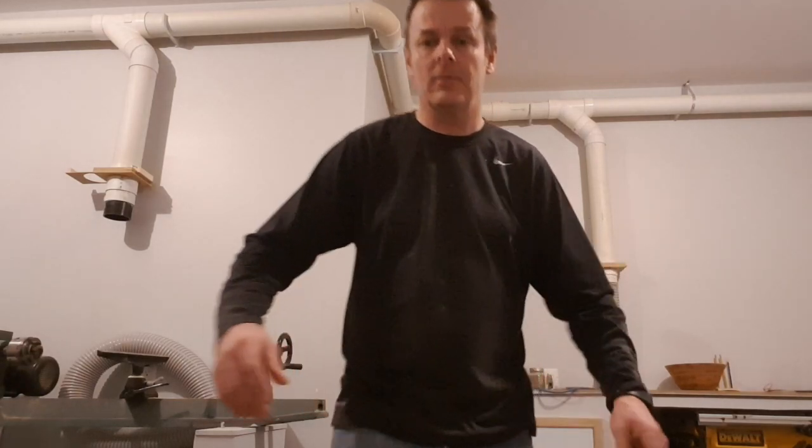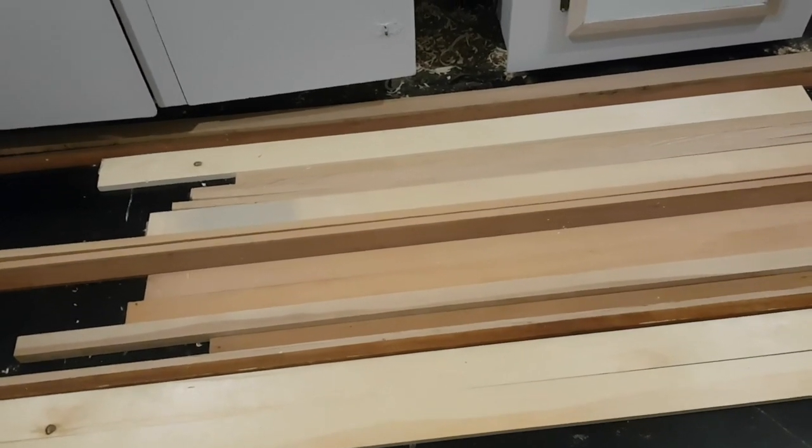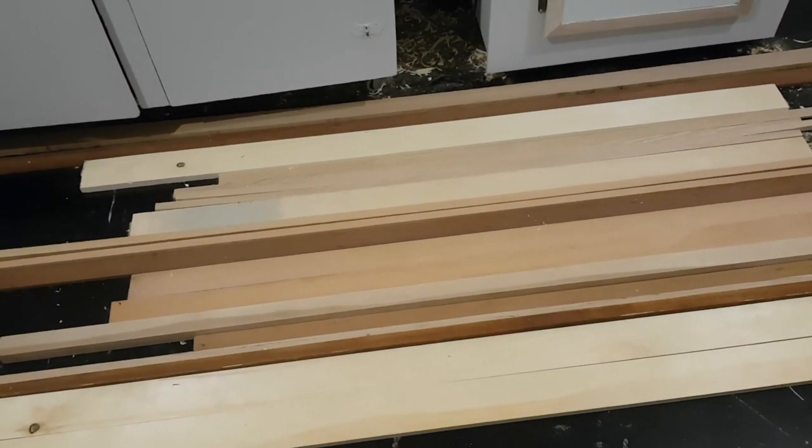First of all, I was very fortunate to pick up some wood from a local workshop — just some cutoffs. These cutoffs are mahogany, maple, birch, fir, oak, and I have some pine.